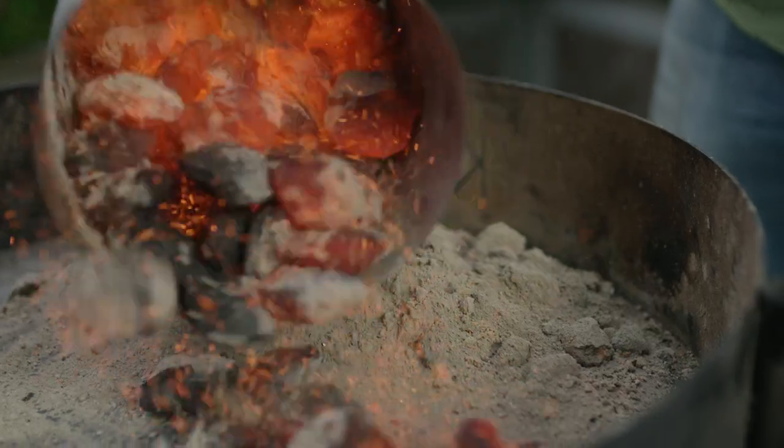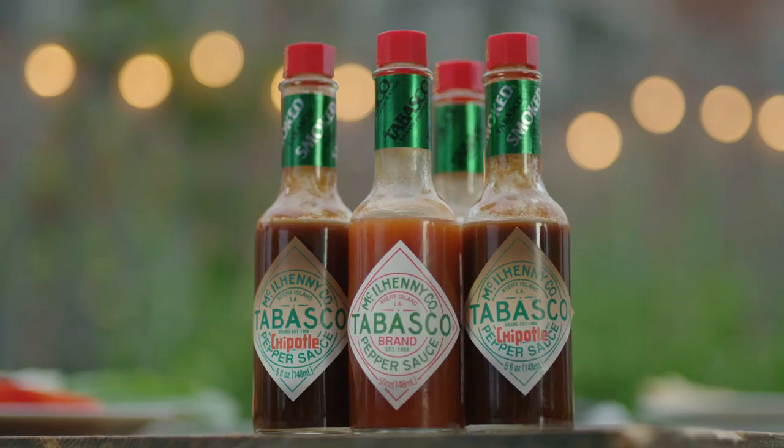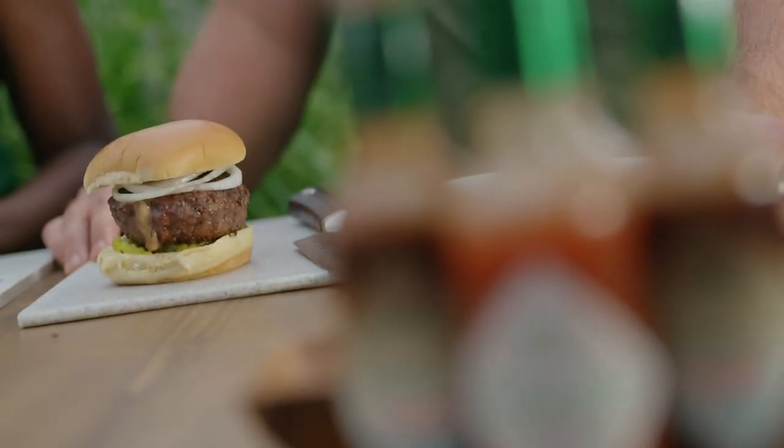I cannot wait, either. When I'm cooking, I like to pack small things with a big punch. That's why I use Tabasco Chipotle and Tabasco pepper sauce to make these stuffed burgers.